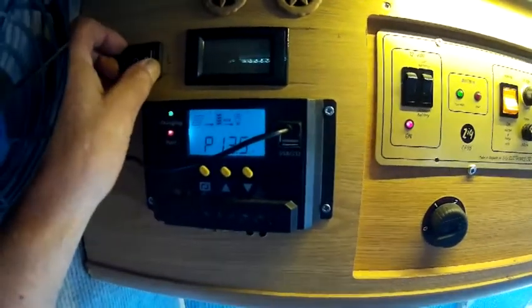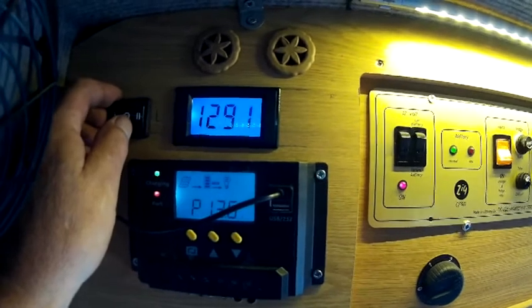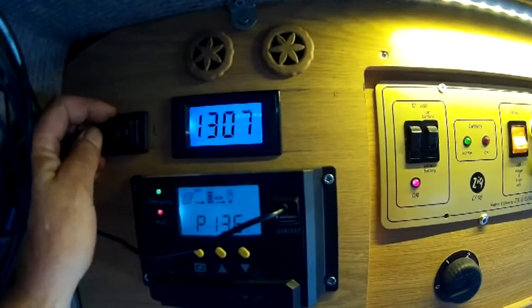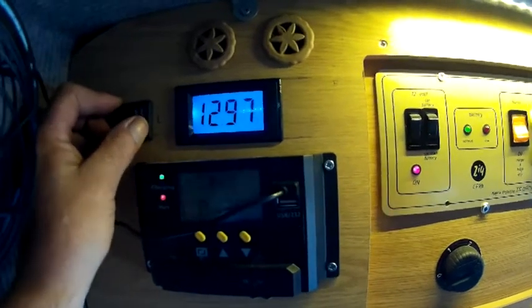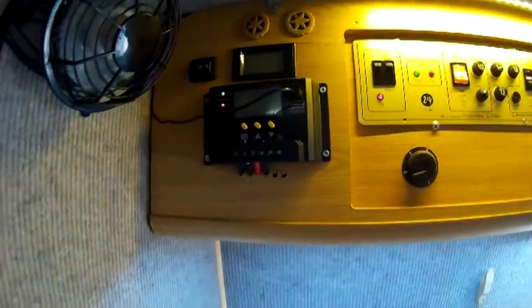13.5 volts is getting pushed out of the panel. We'll turn the leisure battery on — that's to the leisure battery. What's that? That's nearly 13 volts. And on the van battery, that's nearly 13 volts as well. When you're parked up like this and that switches on on the dashboard, it charges the van up as well, so they balance out and you never have a van battery flat.